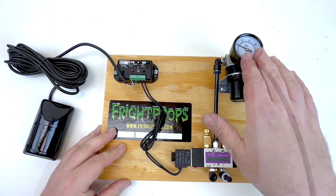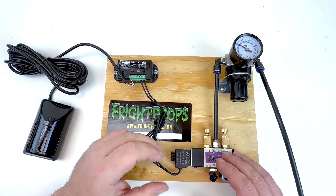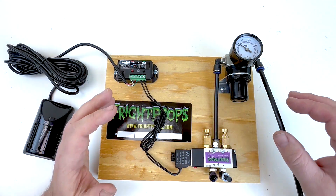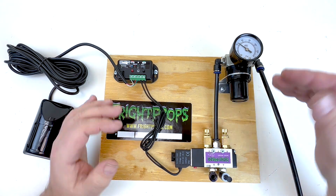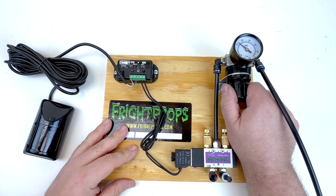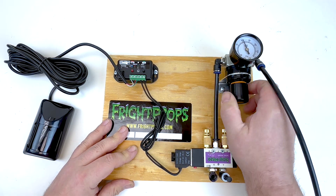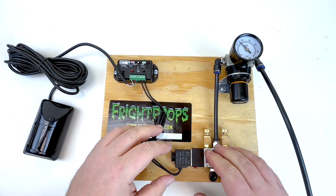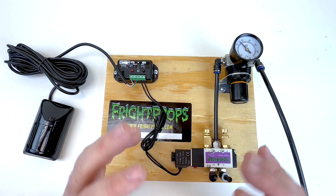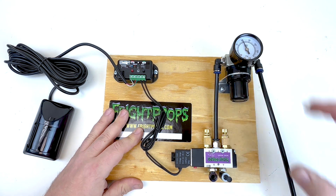This will come preset from us at the recommended PSI for your mechanism or prop, but you may need to adjust it. When we're testing the mechanisms here, they don't have a load on them and no prop is attached, so you may find you need to up your PSI once a prop is attached. My recommended level is usually around 50 to 60 PSI. The minimum is 20 — these valves won't function below 20 PSI — and I never like to go above 100. To adjust it, pull down on this knob, then turn right to raise PSI or turn left to lower it. The rule of thumb is to use as little PSI as possible to get the desired result. Once you've found the right PSI, press the knob in to lock it and you're all good to go.